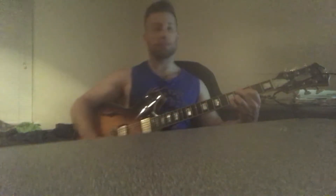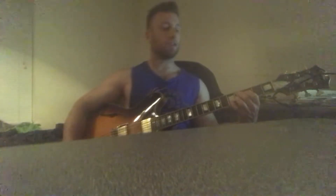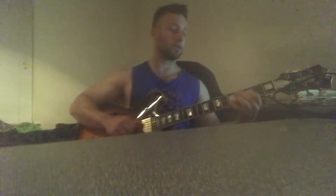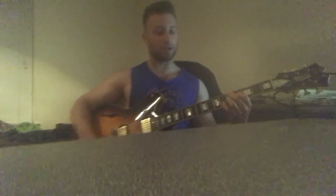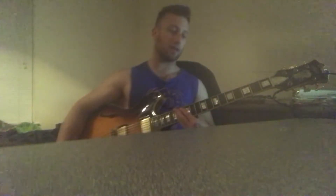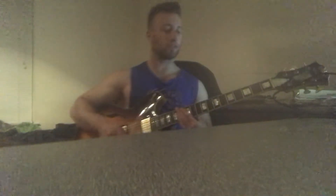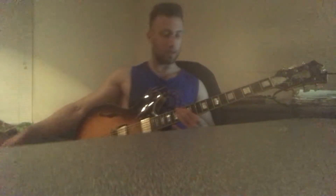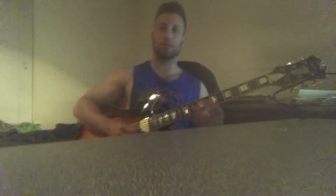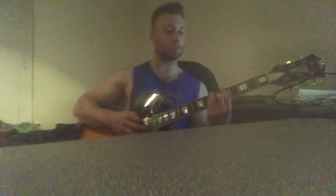Then it goes to a Db7b9 — so this is a different dominant chord, and it's a very different sounding one, so it kind of changes up the sound a little bit. Then it goes up a half step to D7b9, and then it goes into this — and that's like a Bb Lydian augmented type sound. And then it answers that, going to Bm, and then to this chord.